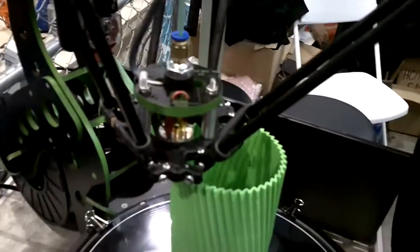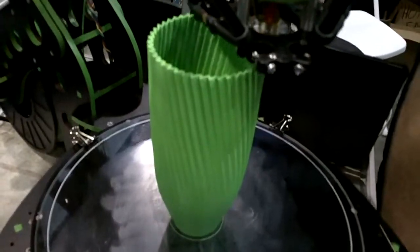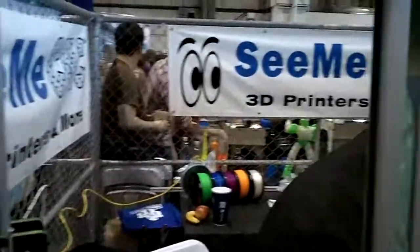How much does it cost? We sell the kit for $900 here at the Maker Faire — this whole thing out there is $900. Normally they're $999 on our website.